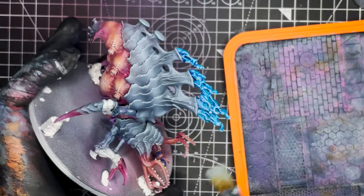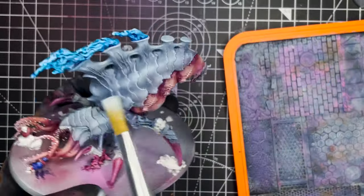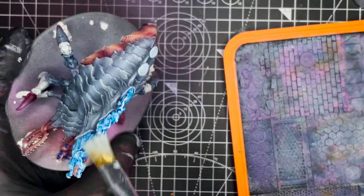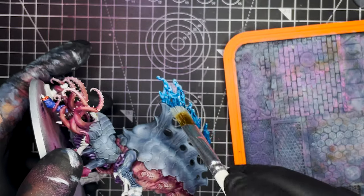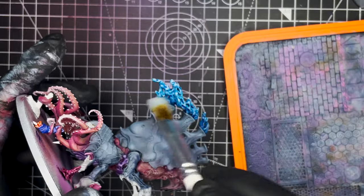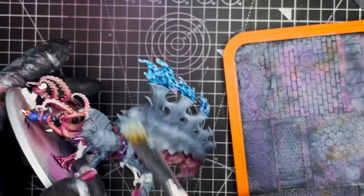Next up I'm going to be applying highlights to all of the flames on the top of the model, and to do that I'm going to be using Citadel Fenrisian Grey. We're going to be dry brushing this on and we just want to make sure we hit all of the raised areas around the flames. Just try not to go too heavy here and blow out the nice Mystic Blue colour we applied previously.